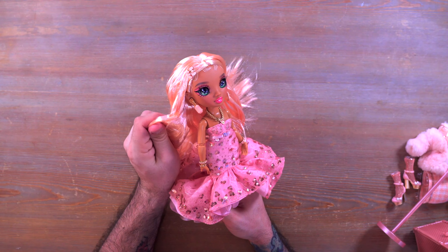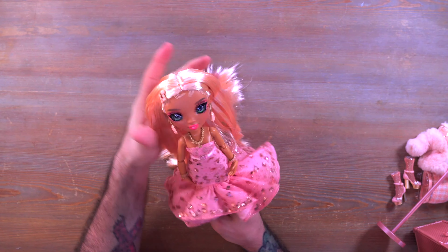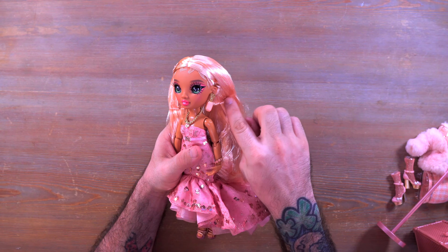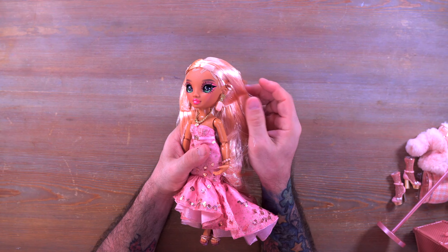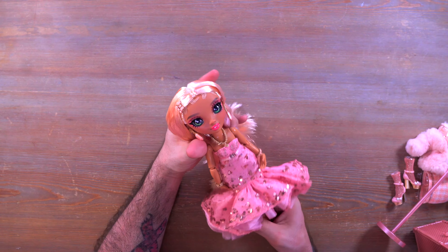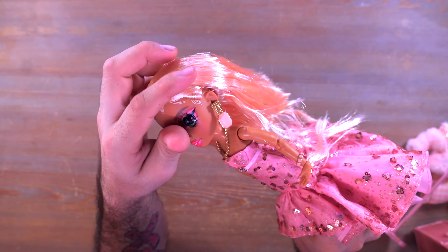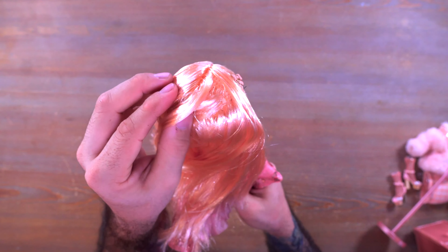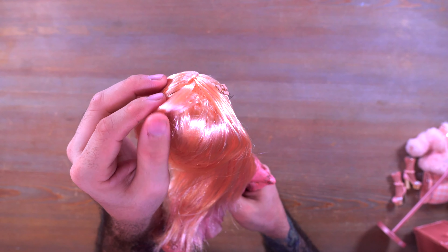She looks absolutely beautiful. We have these edges up top which are molded on to her head, and then we have her Rainbow High earrings — little jewels on each side — which all looks stunning. As far as her hair goes, there is a little bit of gel product in the hair, not a lot but it's definitely there. You can see the crimps from being held down inside the box.